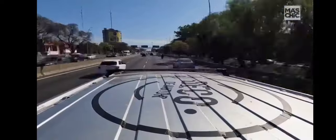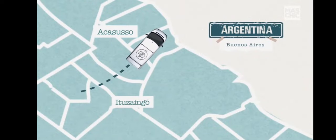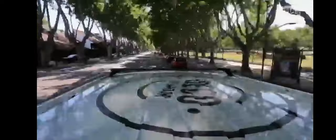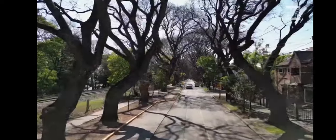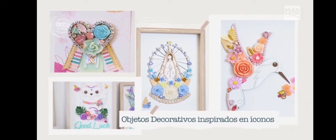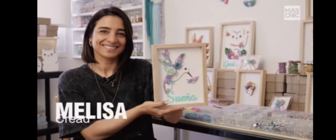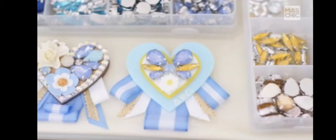De Ituzaingó nos trasladamos a Zona Norte, específicamente a la localidad de Acasuso, con sus típicas calles arboladas y muy cerca del Río de la Plata. Nos recibe Meli, quien desarrolló y creó productos decorativos con diferentes materiales. Soy Meli, creadora de Nanumba, realizo objetos decorativos basados...